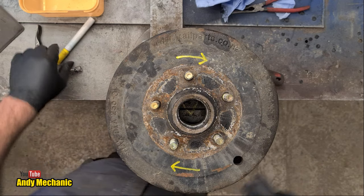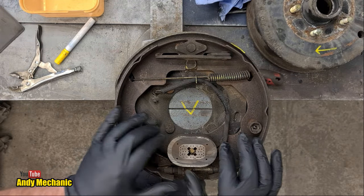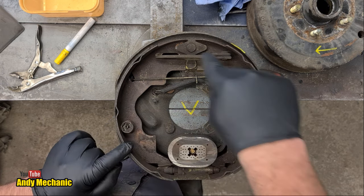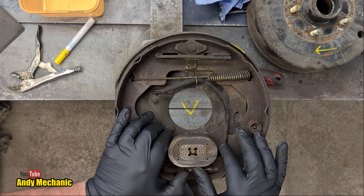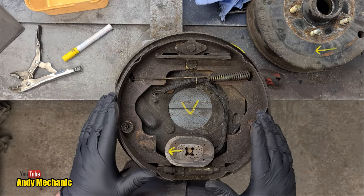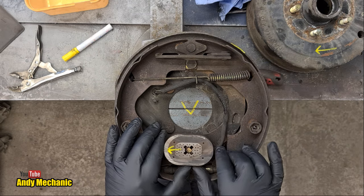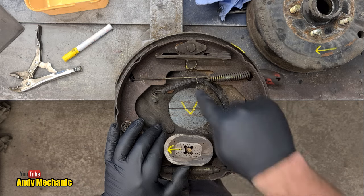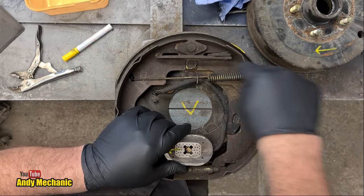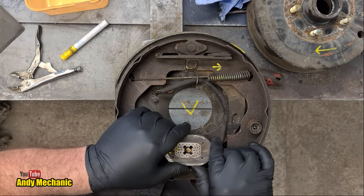When it goes down the road, the wheel rotates in that direction. The electromagnet, when energized, creates a magnetic field and wants to attract itself to the brake drum. Because the drum is rotating in this direction, the magnet gets pulled in that direction. To apply the brakes, the brake shoes have to be pushed outwards to make contact with the drum. As the magnet gets pushed across, it's linked to an arm which is pivoted — and as it moves, you can see that brake shoe here is being pushed out at the top.